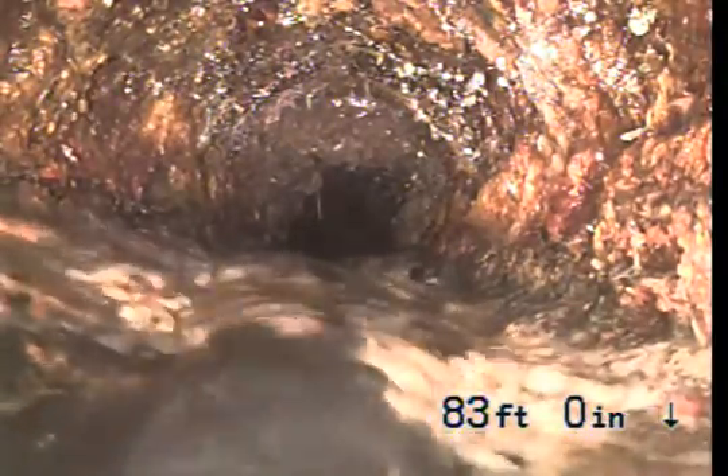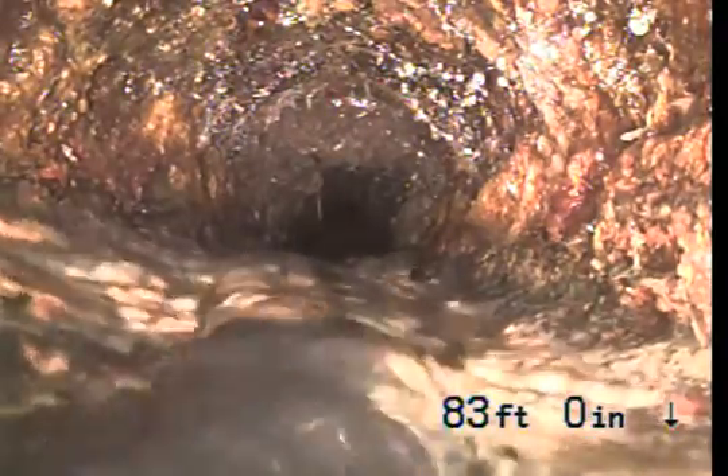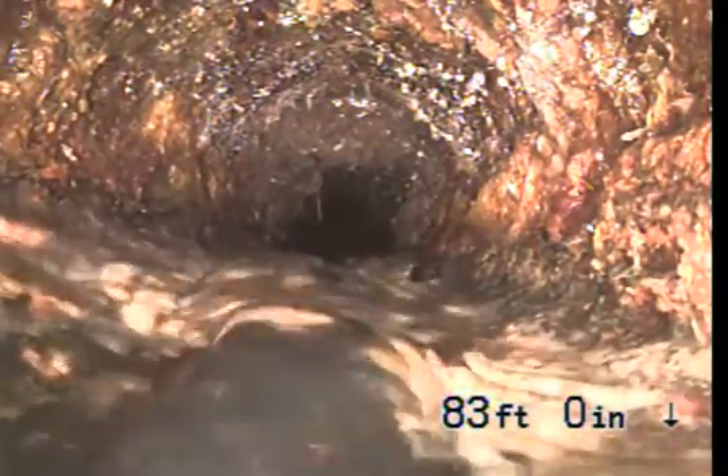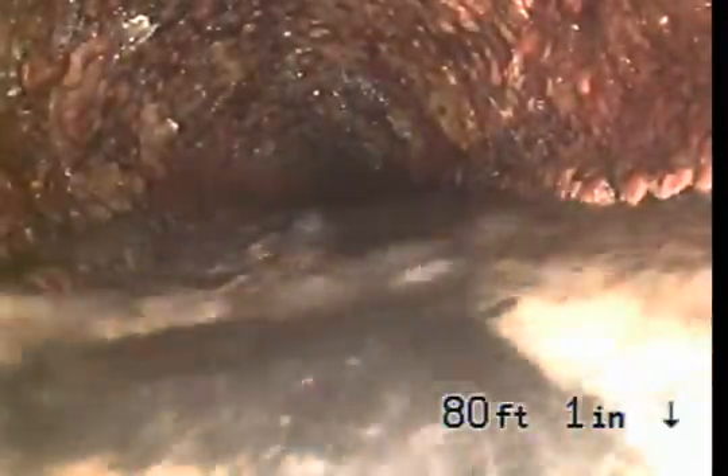This is right on the back of the house, back of the property. This is a 5-inch clay pipe, approximately 5 to 6 feet deep. As you can see, there's a lot of corrosion in the old cast iron.